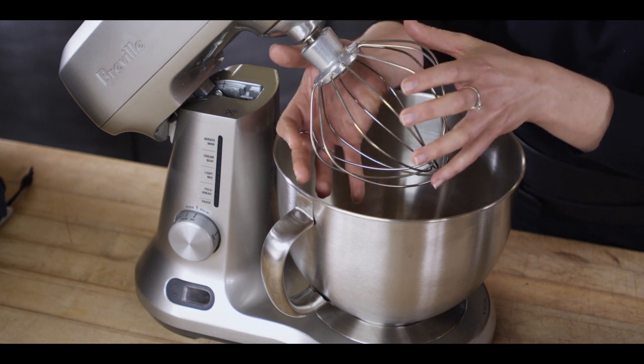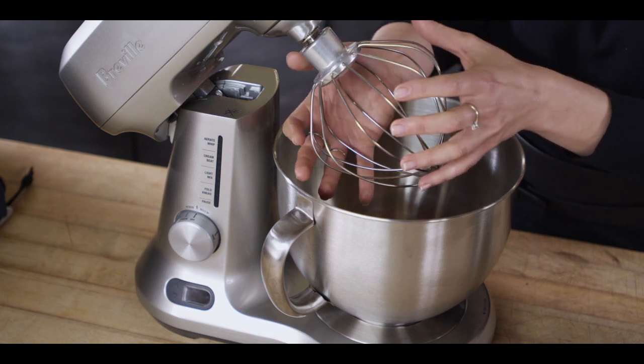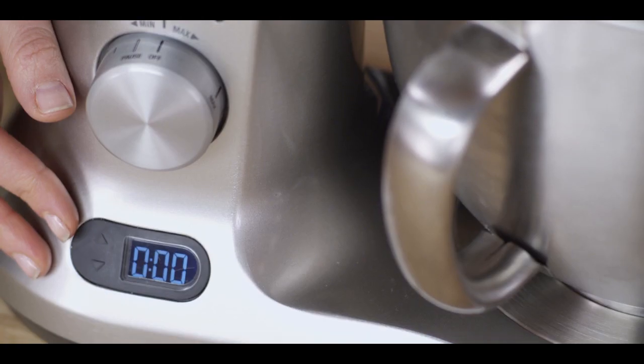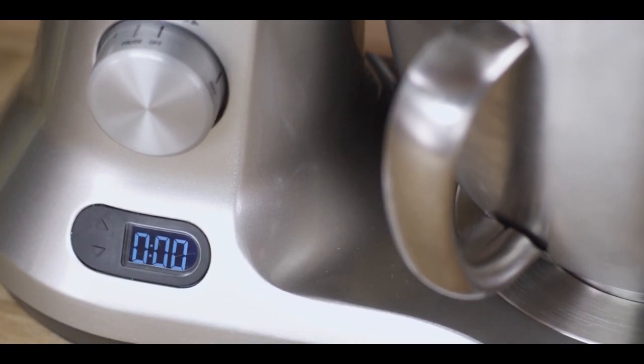Notice also the much larger whisk — that helps get more air bubbles into the cream. And by monitoring the count-up timer, you'll know for the next time how long to mix for two cups.